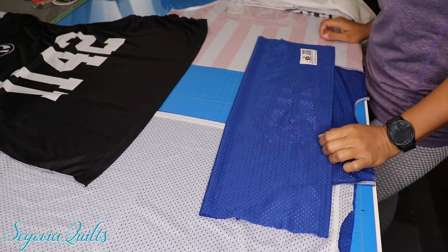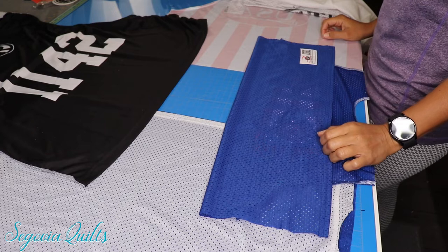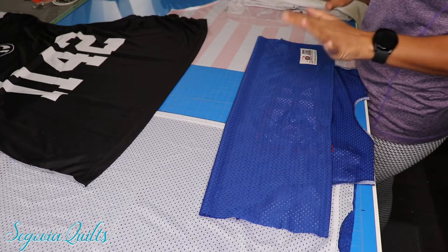Hi everyone, Carol from Segovia Quilts here. Today I'm going to be showing you an alternative way to put some fabric on the back of a jersey so that you can include it in your t-shirt quilt.